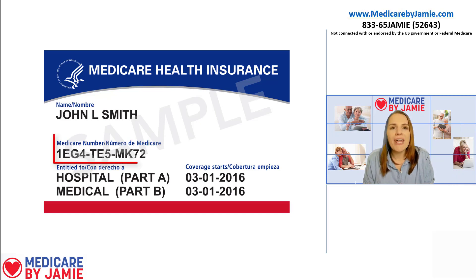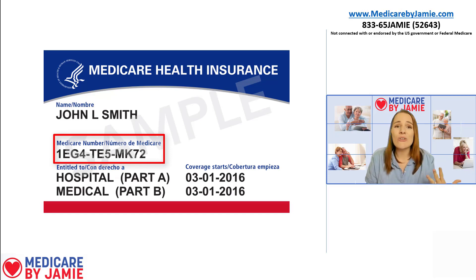The first thing on there is your Medicare number. This is your unique number for all of your Medicare needs. Previously, it used to be your Social Security number with a letter on the end, but people don't want to walk around with their Social Security number in their wallet, so things have transitioned and now it's become your Medicare number. This is what you use to look up your Medicare claims, to enroll in supplement plans, and to enroll in prescription drug plans. It's a pretty important number.